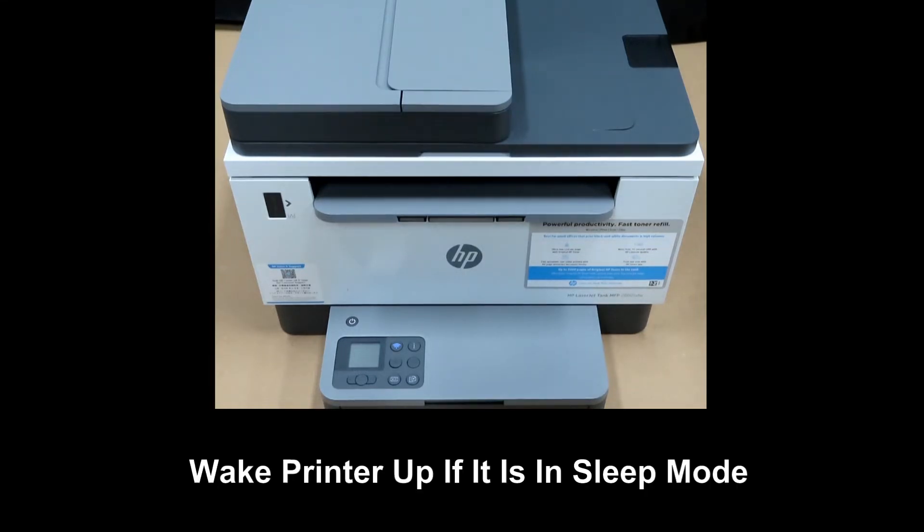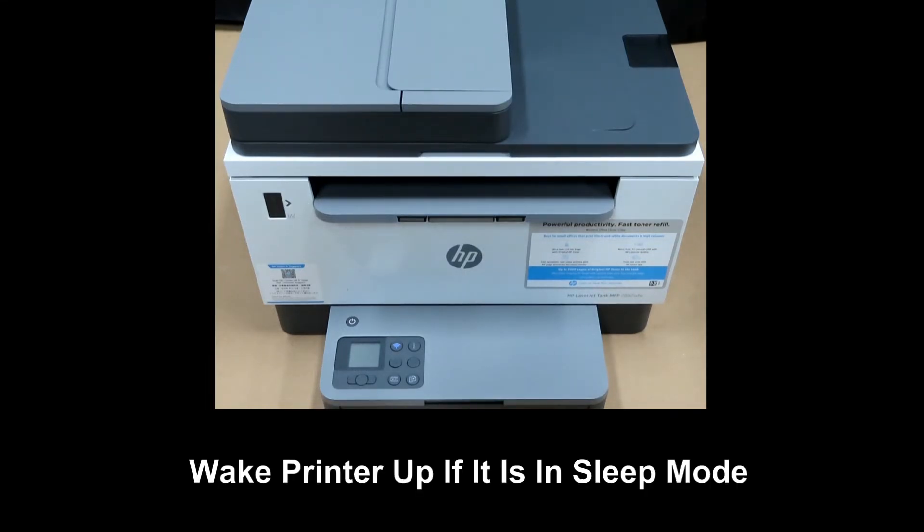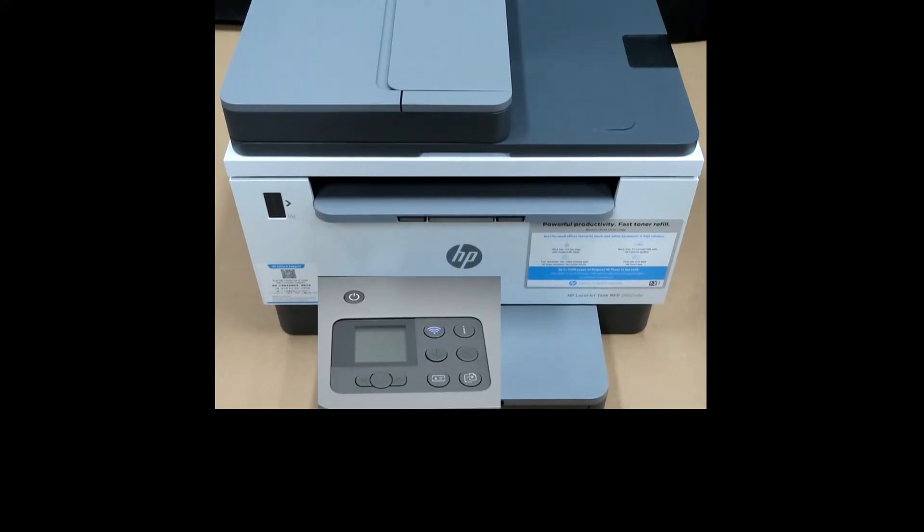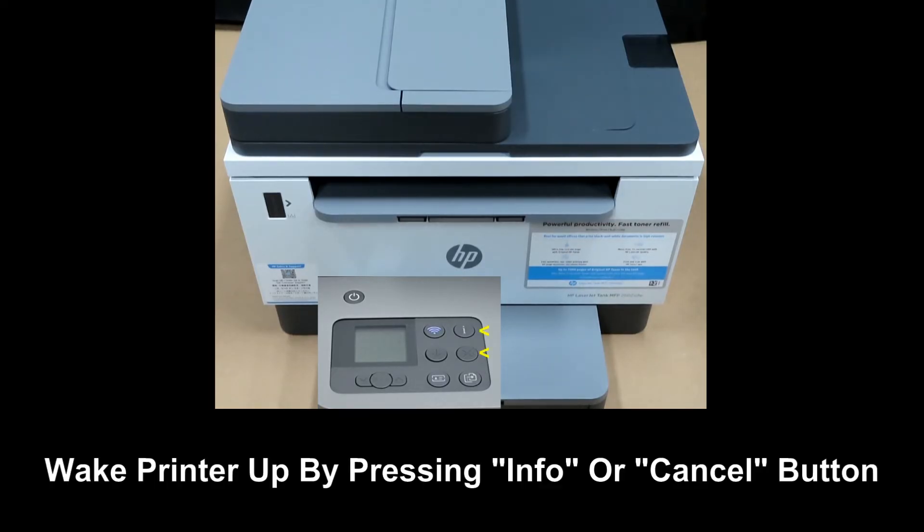To begin, wake up the printer if it is in sleep mode. As you can see, the printer is indeed in sleep mode and the Wi-Fi LED is solid, indicating that it is connected to the wireless network. Let's wake up the printer by pressing either the Information button or the Cancel button.